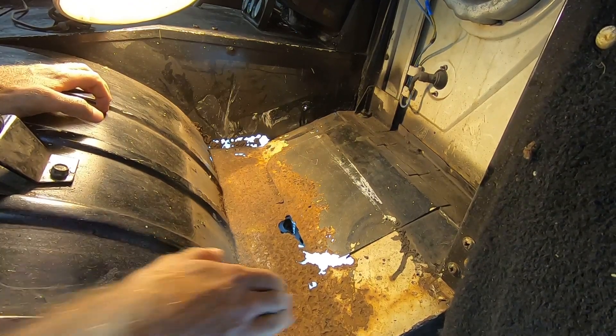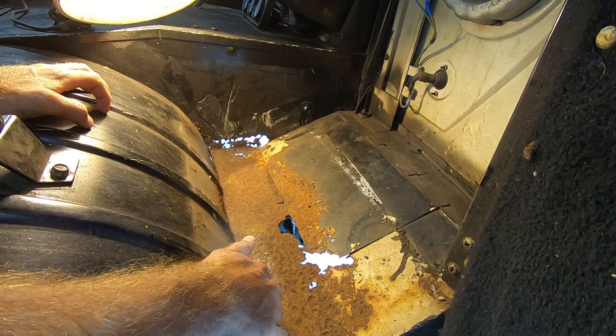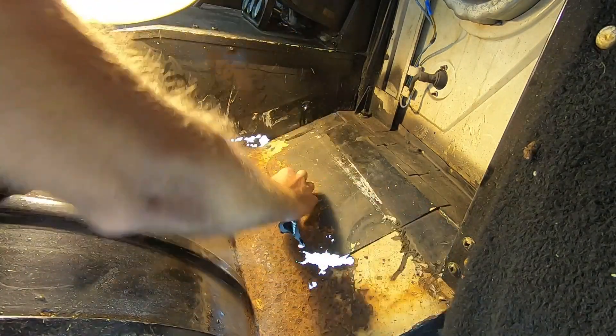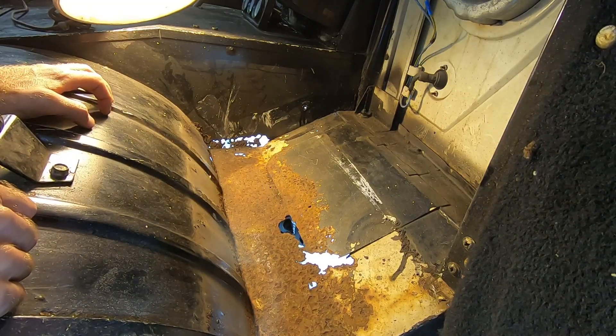I can see why they thought they needed a patch. It looks like we got some Swiss cheese. But overall that's not bad at all. Yours might be worse than this - I expected a little bit worse. But now we can see what we're working with and pick our best method to tackle this repair.